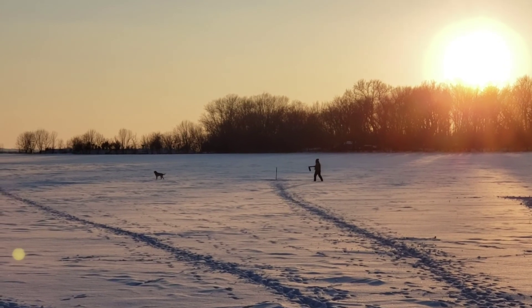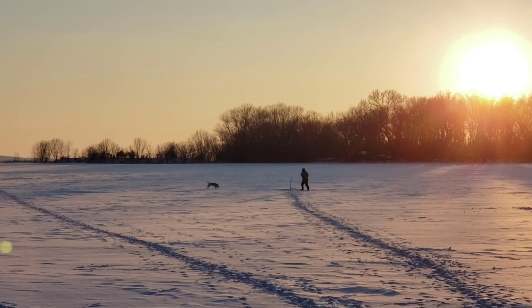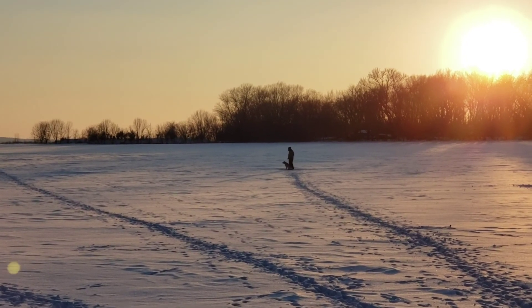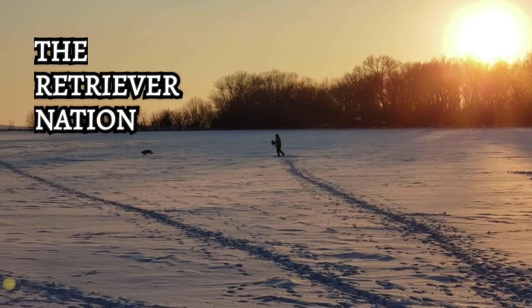As the sun sets on us tonight, I want to thank you for joining the Retriever Nation. Make sure you subscribe to our channel — you're not going to want to miss part two of the six-legged pattern blinds, where we teach young dogs how to carry angle backs with momentum. It's so exciting watching these young dogs progress. But until then, this is Jeff at the Retriever Nation — see you in the next one.